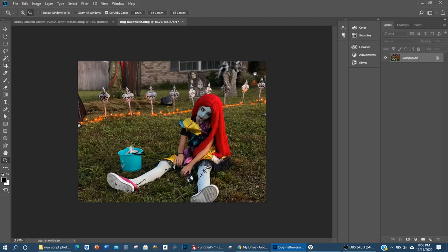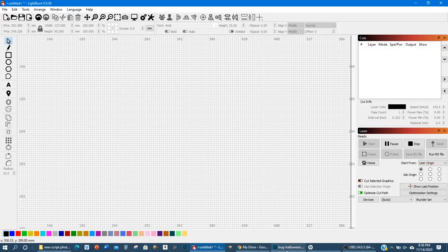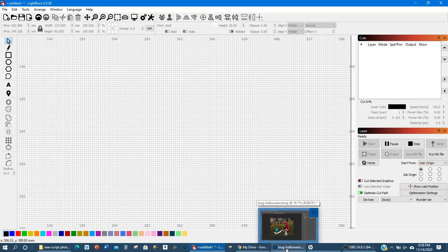I'll show you how to load the script in and how to process the photo with it, then I'll bring you over to LightBurn and show you what to do from there before you send it to your machine.